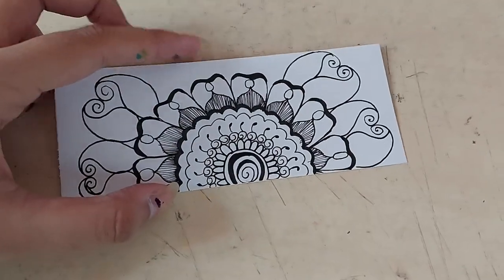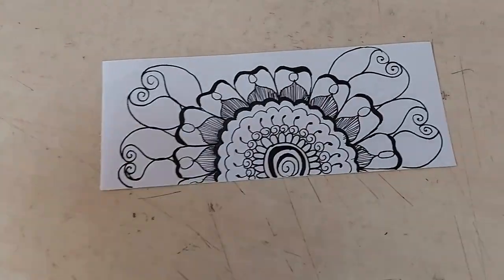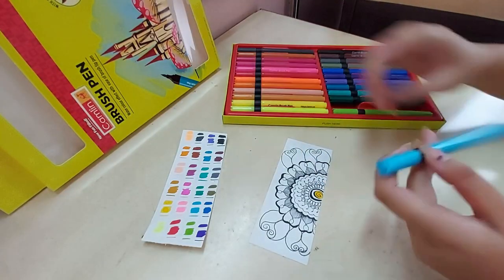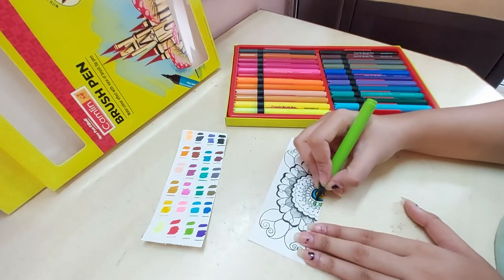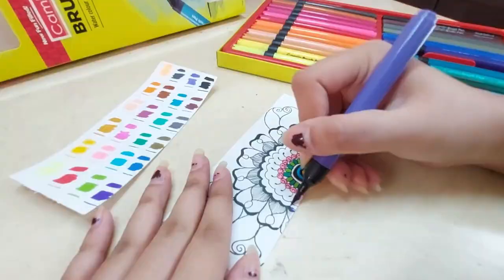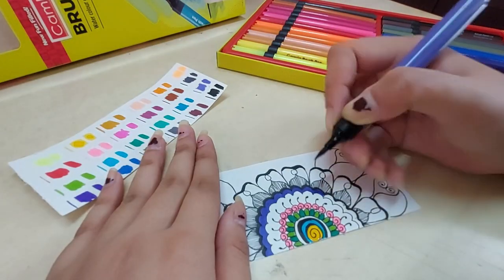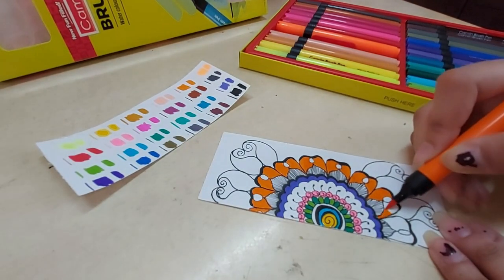I made this doodle, like a mandala type of thing, to test out these markers and I am really excited. I just made it in two or three minutes so it's not the best thing I can do. From this test I understood that these paints are really nice — the ink flow is really good, the brush nibs are really high quality, and you can get smaller details as well as fill larger areas easily with these brush pens.